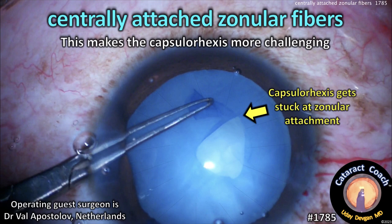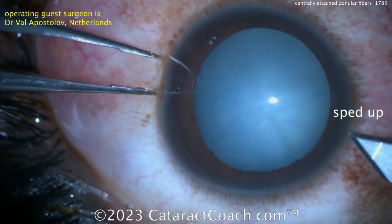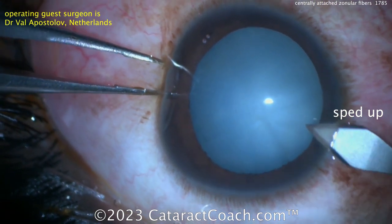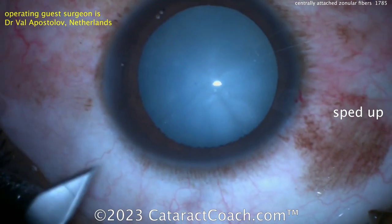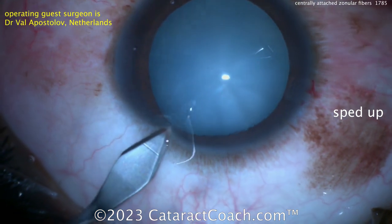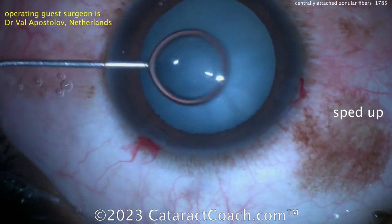CataractCoach.com. This case features centrally attached zonular fibers, which makes the capsulorhexis more challenging. You can see the capsulorhexis is getting stuck at the zonular attachment sites. Our guest surgeon is an expert, Val Apostolov from the Netherlands, making a few incisions here. This is an unusual thing — I've not seen many patients with this condition.